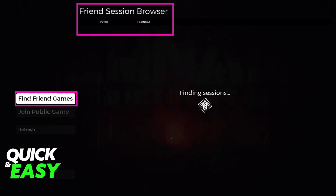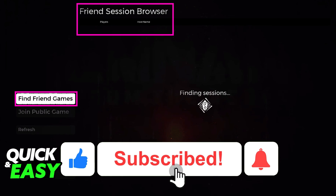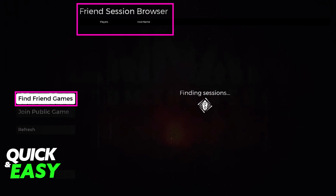I hope I was able to help you on how to play Remnant from the Ashes with friends on Steam. If this video helped you, please be sure to leave a like and subscribe for more quick and easy tips. Thank you for watching.